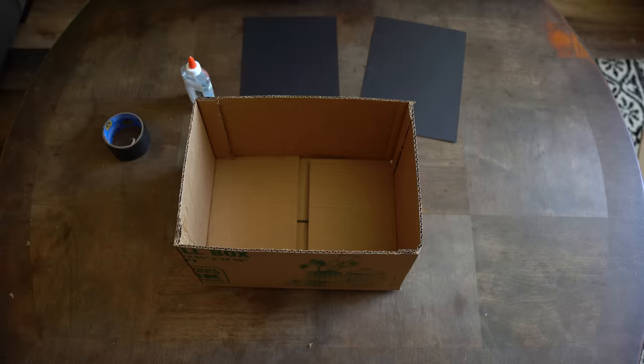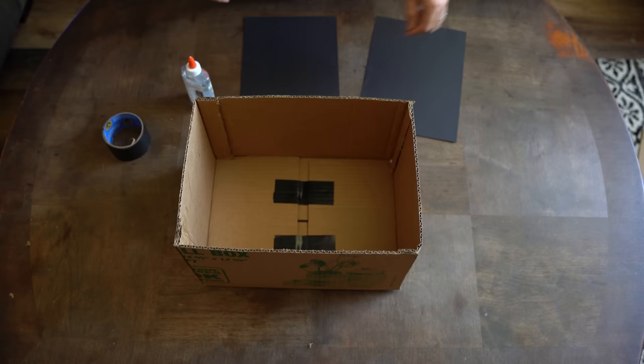Step two: adding construction paper. In the bottom of the smaller box, you can either glue or tape your construction paper to the inside of the bottom of the box.